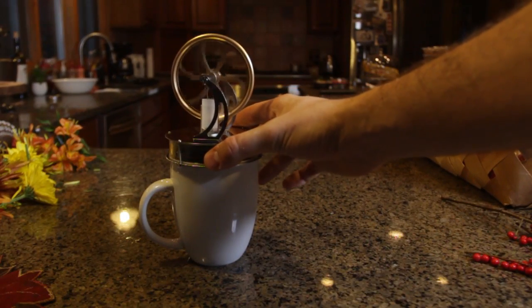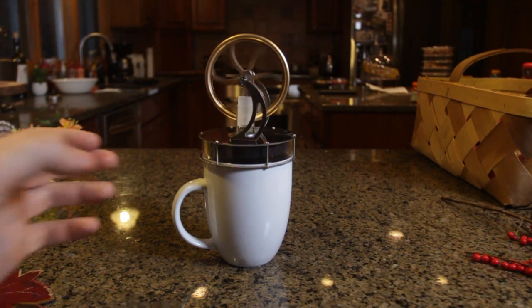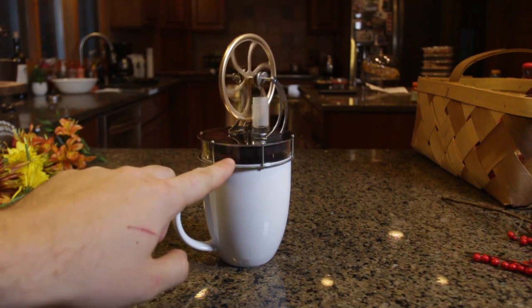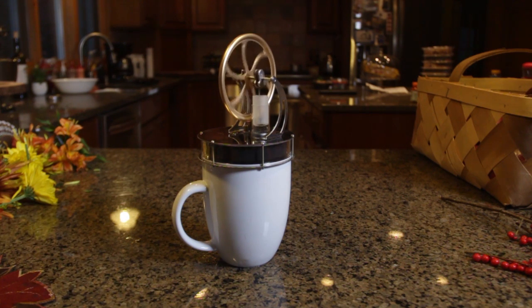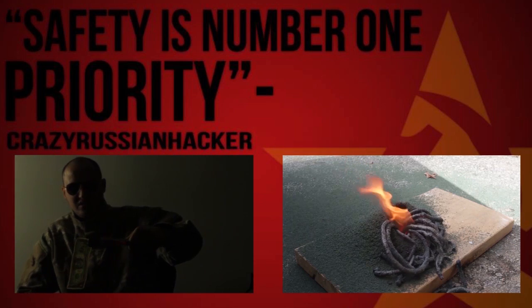Let's put it back on a hot cup with tea or coffee or hot chocolate and let's see what happens. It's gonna heat up inside of it again and it's gonna start going again. Very fast. Pretty insane, huh? Wow.